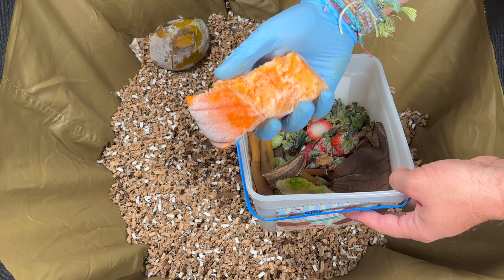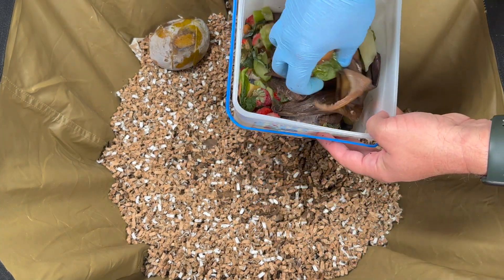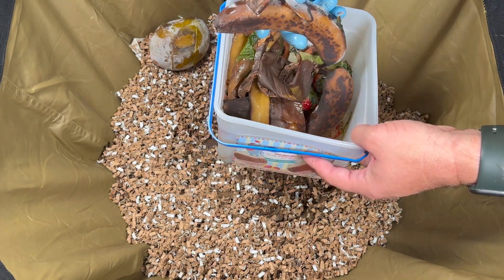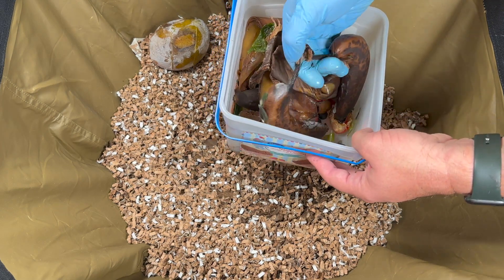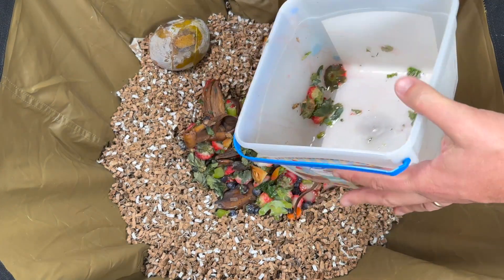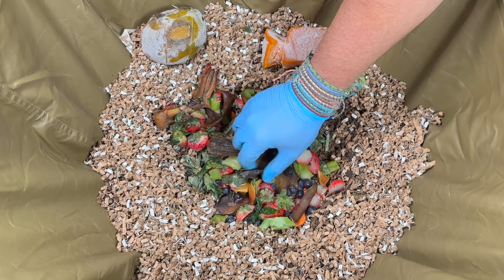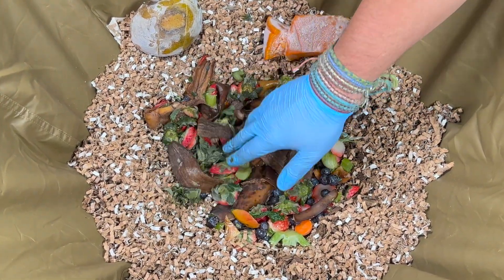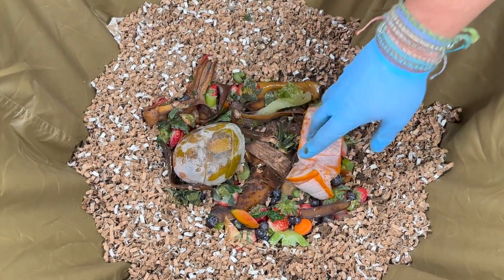We also have some pumpkin, which will help wet down the food. The rest is an assortment of banana peels, strawberry tops, and it looks like we have two bananas — I'm going to skip one and just give them one banana. Let's go ahead and dump that in and spread it around. Right now I'm just feeding in the center, but as we start doing more feedings, we'll put food on the sides as well.